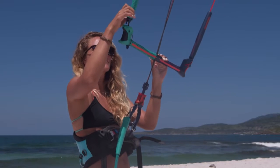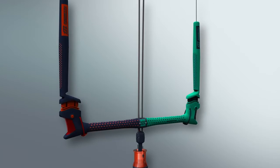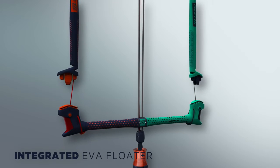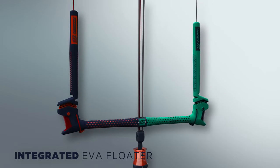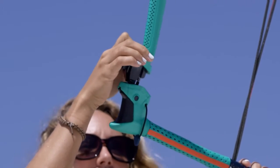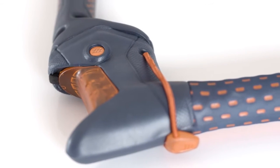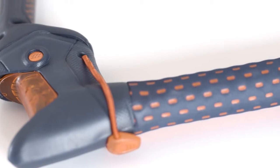The flip-flop function allows you to switch between the different bar widths in just one click. This makes the procedure of changing the bar setup far simpler. The pushpin has been conveniently located on the outside of the winding post. By simply pressing the pin, you'll easily activate the flip-flop function.